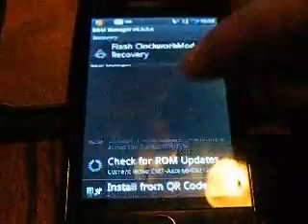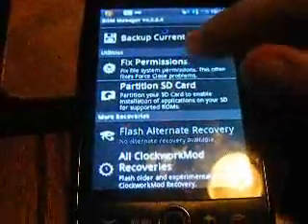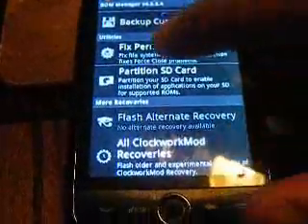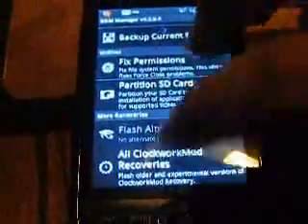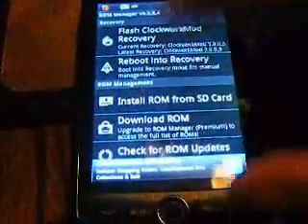Once you do that, you go back to ROM Manager, because it's going to have a problem and it's going to tell you that you can't do anything. So you go down and go to Fix Permissions. It'll ask for Superuser access and you press Allow. Once you do that, you go up and go to Flash Clockwork Recovery Mode — let it do its thing.